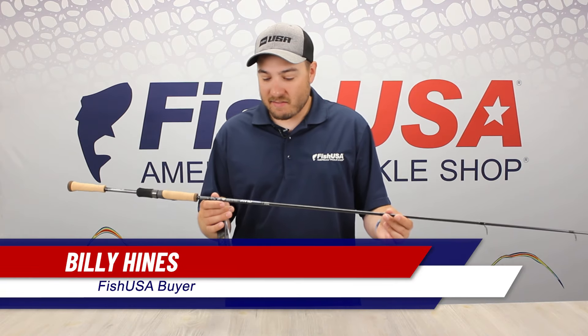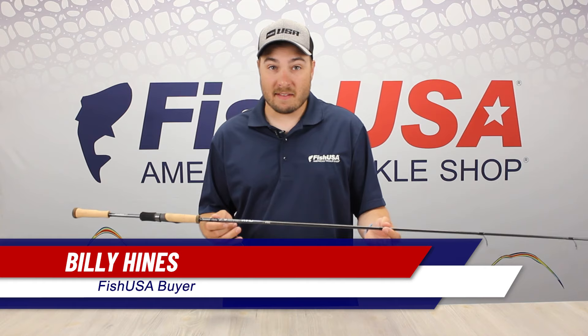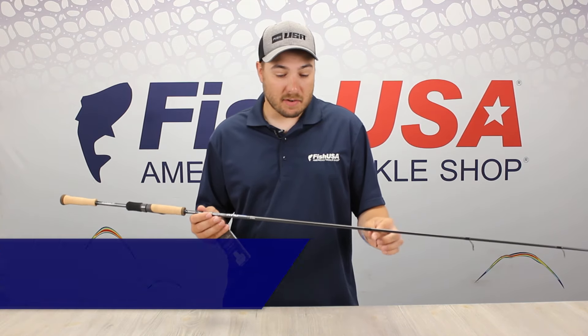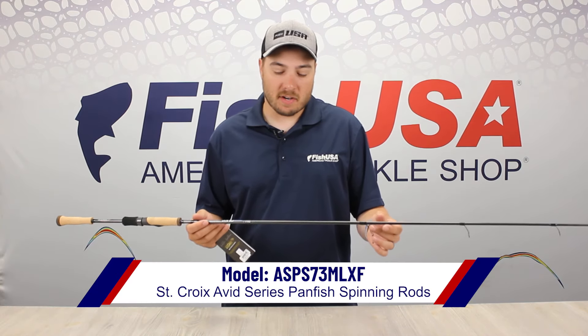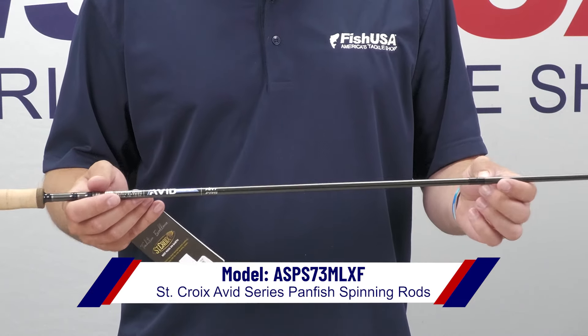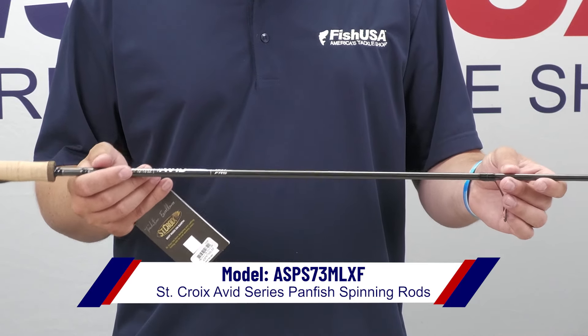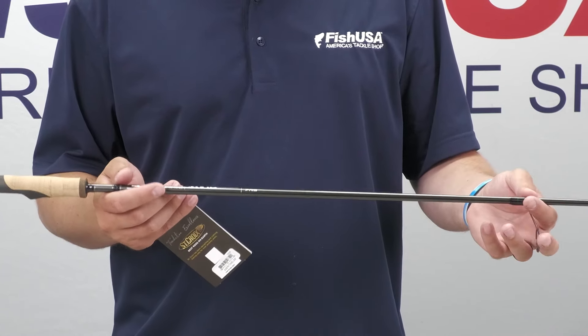Billy here with FishUSA, and I have the 7.3 medium light extra fast option in the St. Croix Avid Panfish series. This rod is a really versatile rod. At 7.3 feet, you're going to get a lot of casting distance out of this, and it's a really good rod when you're targeting those larger crappie. It's also going to give you the power to fight those bass, pike, and walleye you might catch while you're out there as well.